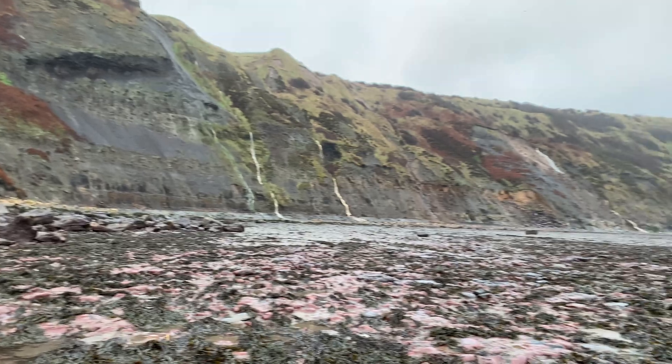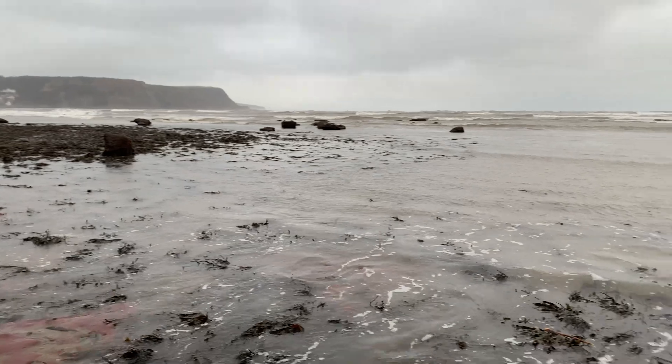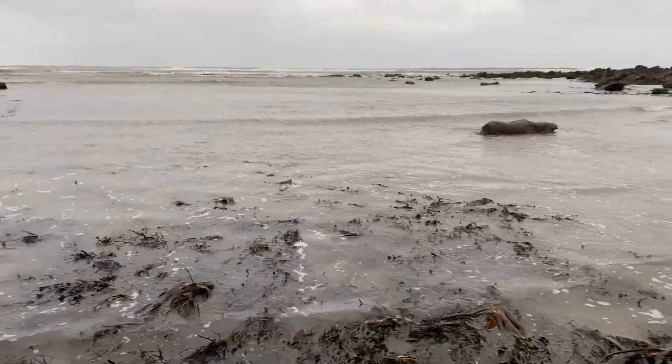That's the ammonite pretty much finished now, pretty much all prepared. I'm just going to do a little bit more work on it and then show you the final result. Hope you like it.